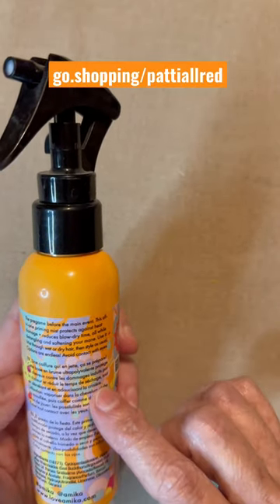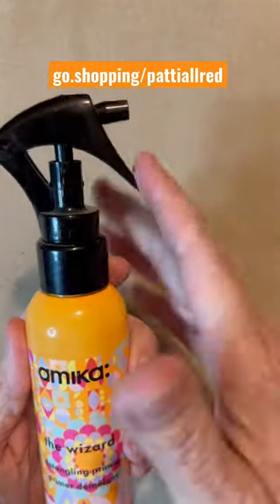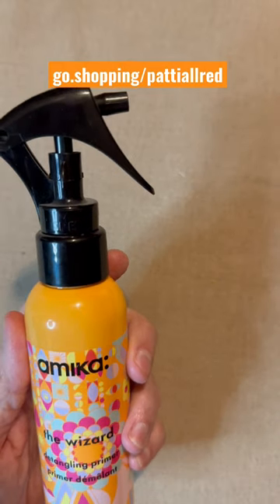My grandson uses this one and it smells so good. It has a little pump spray on it too, and this is the four fluid ounce bottle.